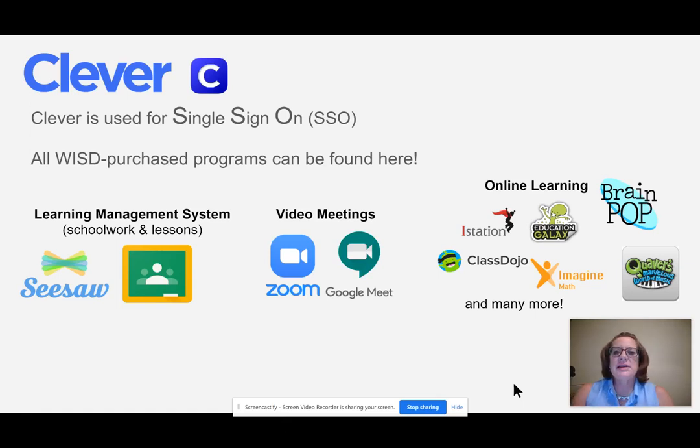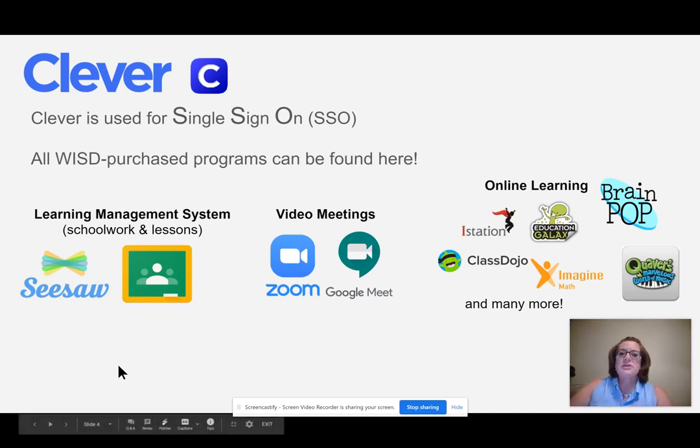You will see the option for Clever, and Clever is used for our single sign-on. This is where the students will see all of their apps for online learning. To begin with, we have what's called the Learning Management System apps, and that is Seesaw for the younger students and Google Classroom for the older students. This is where the students will find all of their schoolwork and lessons that they get from the teacher and that they need to turn back in to the teacher.